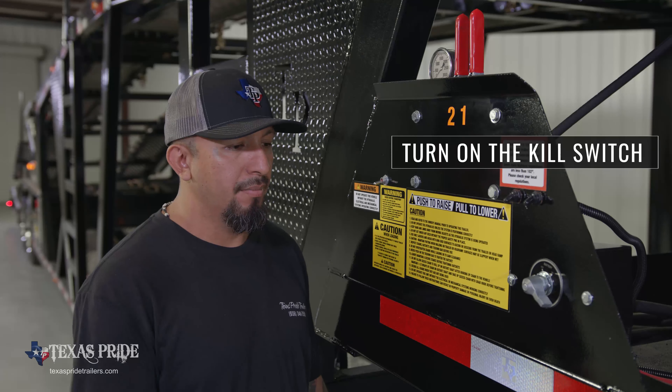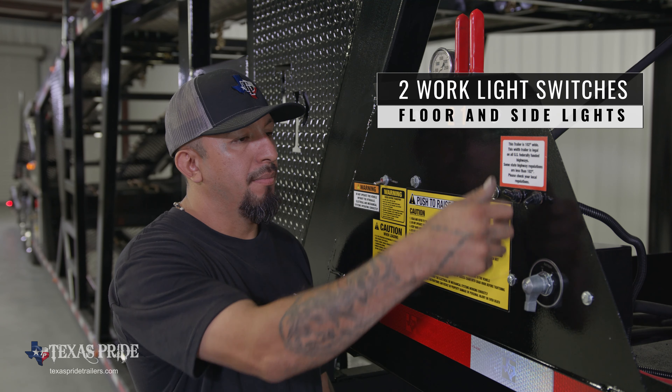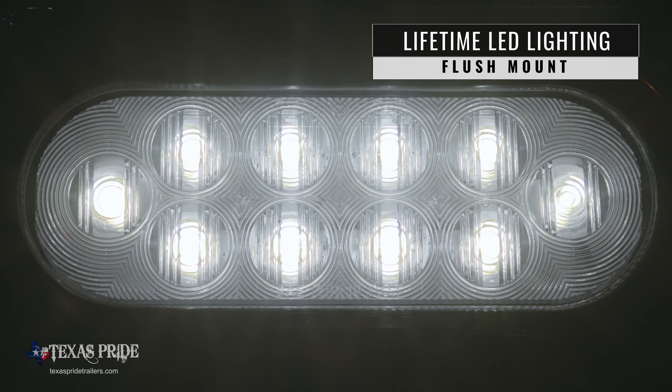Turn on the kill switch to activate power to the functions and controls. There are two switches for the 11 work lights. The work lights are located in the floor and along the sides. All are lifetime LED lights.